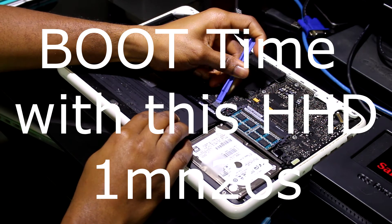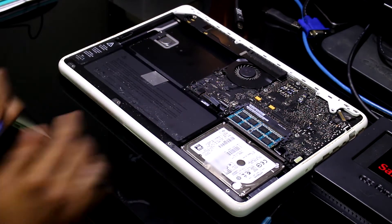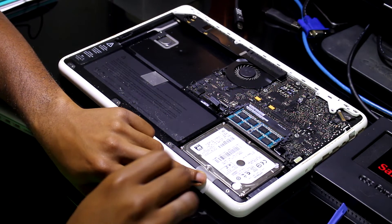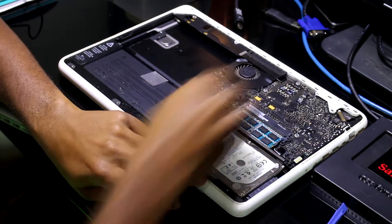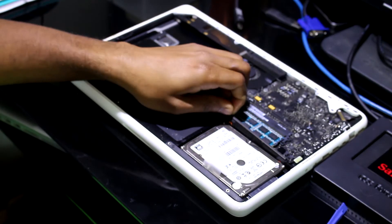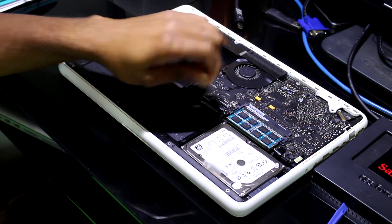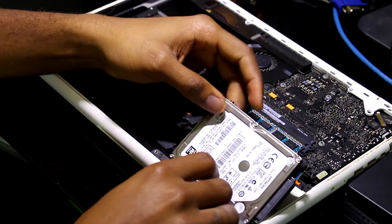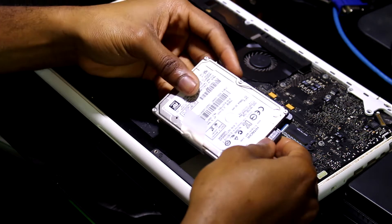This is the battery cable. You remove it and then you can access the hard drive and take it out, change it with the new one. You need to remove this piece and you will have access to the hard drive. To lift up the hard drive, you can disconnect it.